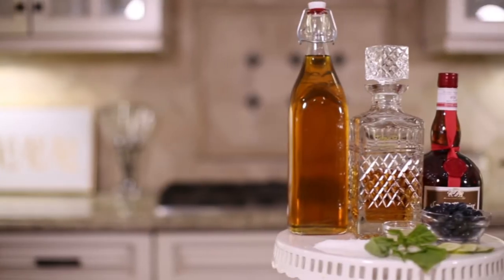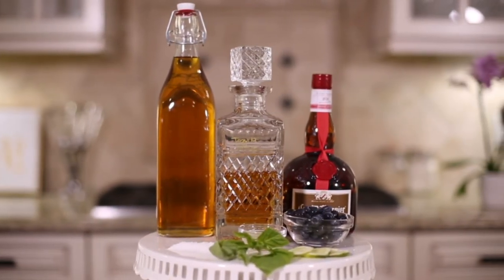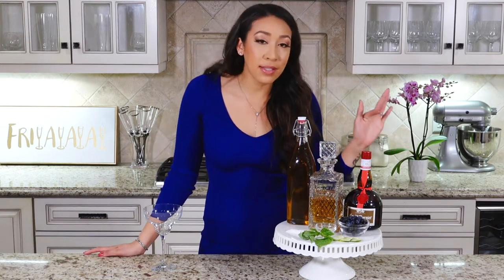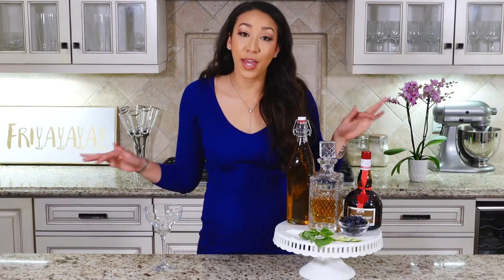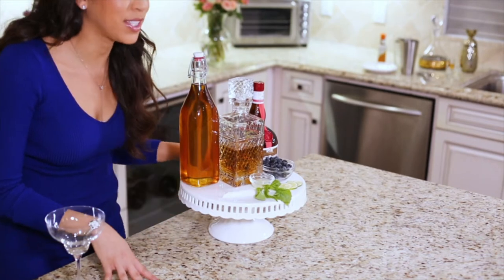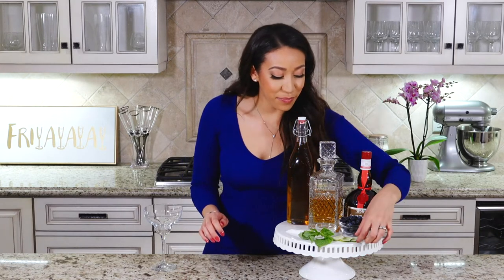For this super easy blueberry basil margarita, we're going to be using some Grand Marnier — or you could sub that for triple sec — tequila of your choice, some agave nectar, blueberries, lime juice, basil for the drink, and for garnish, some flaked sea salt.